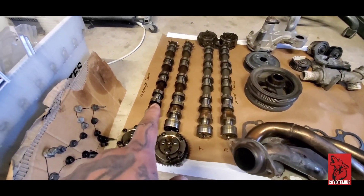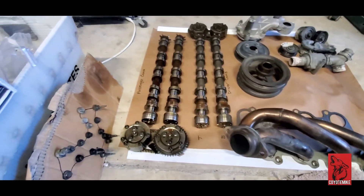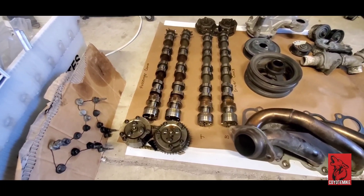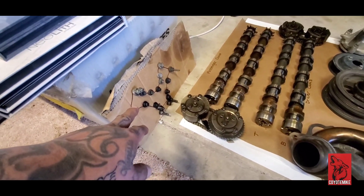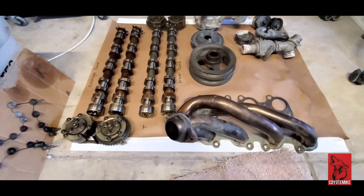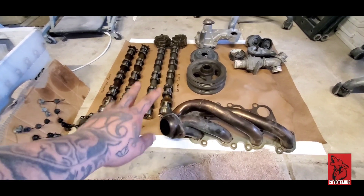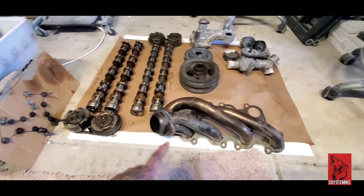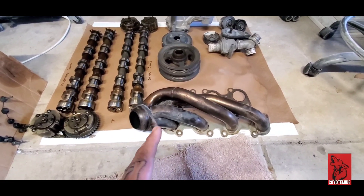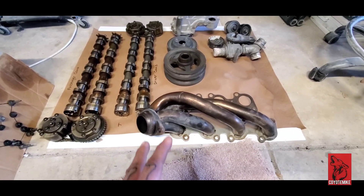This is the passenger side, this is the driver's side. Got the phasers up there and down here. We're going to be replacing these cams as well — we've got them out, might as well throw some new ones in and start fresh. Made a diagram of the bolt pattern for the timing cover so I know exactly where everything goes. We're thinking about locking out the phasers but not sure yet. Got the shorty headers — probably going to be changing these out to long-tube headers, and we're probably going to be deleting the cats. Not sure which route yet, but we are going a route.